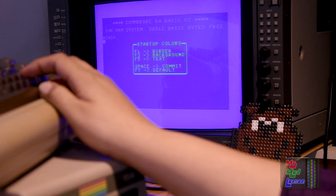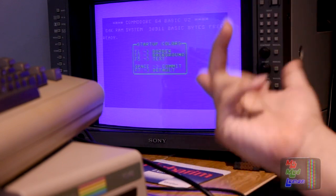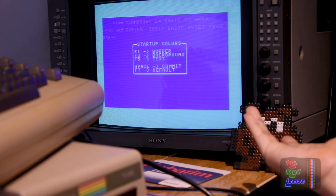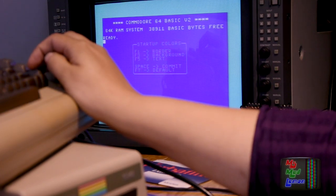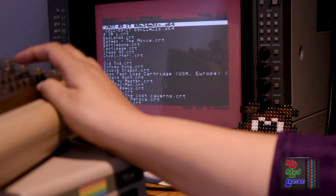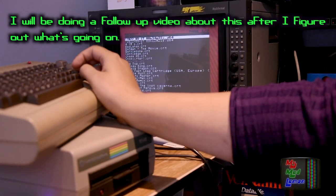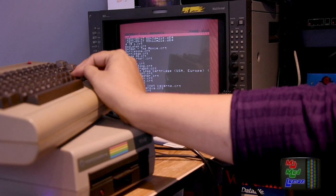I forgot which disk is which because they're all named funny. Oh, you can change the startup colors — I didn't realise that option referred to the BackBit startup screen. Let me explore that — that's nicer isn't it? Border and background colors — F3 for background. This makes things easier to see. But why can I not get any of these D64s that I've created to run? Unless I'm missing something — every single file I create using this does not want to work.